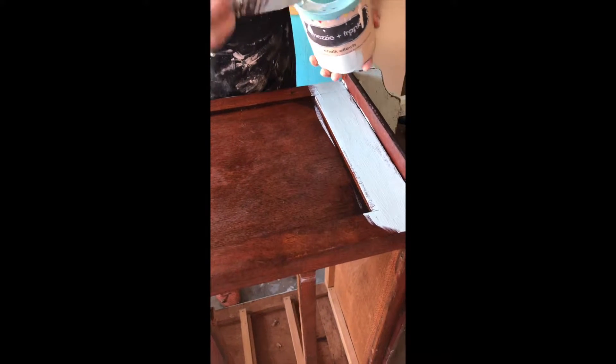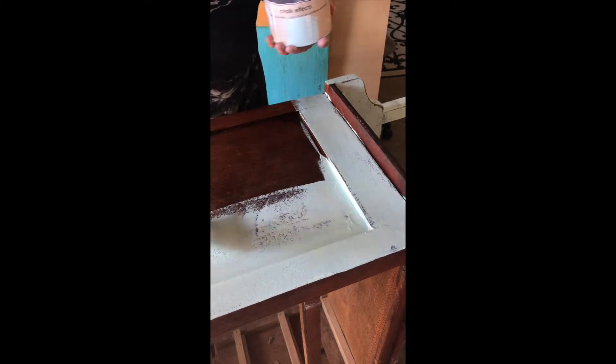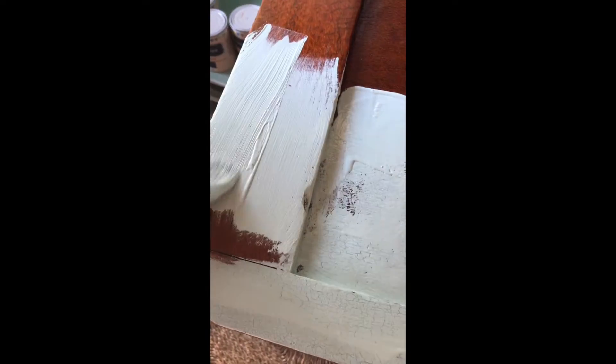Nice and thick and be generous. I'm not even covering everything and there's a bit of a drip there, but that adds to the effect. Where the paint is really thick it's going to crackle; where it's thin it won't crackle as much. Be generous when you start, and you don't have to be even — that's what you're going for with this real shabby chic look. I want it to be messy; I'm going to sand it after this.